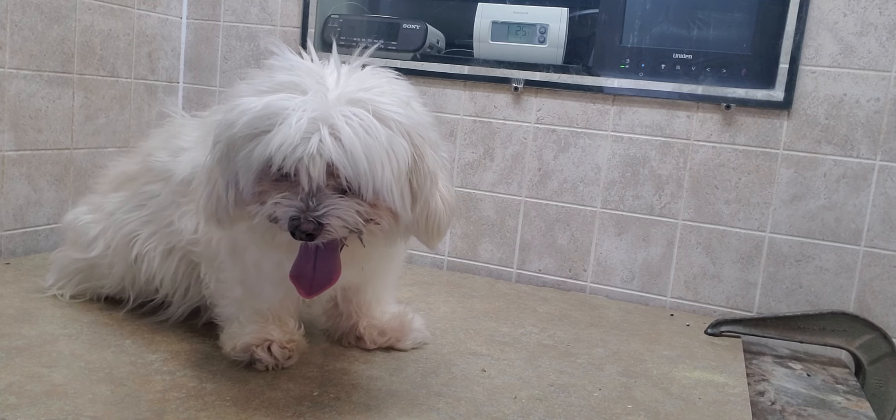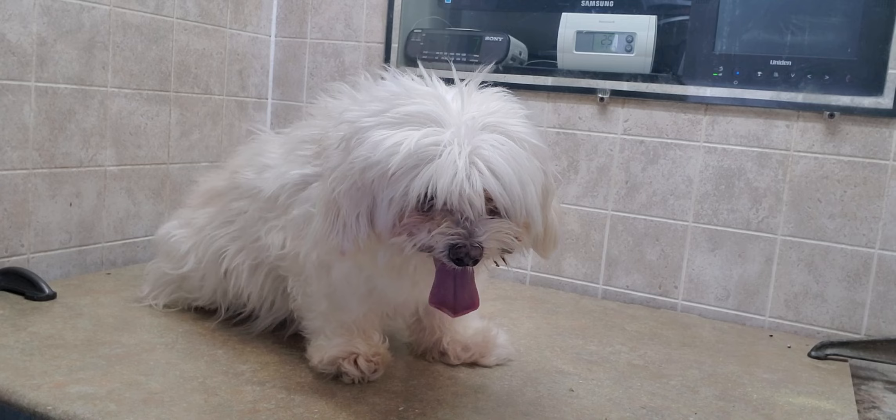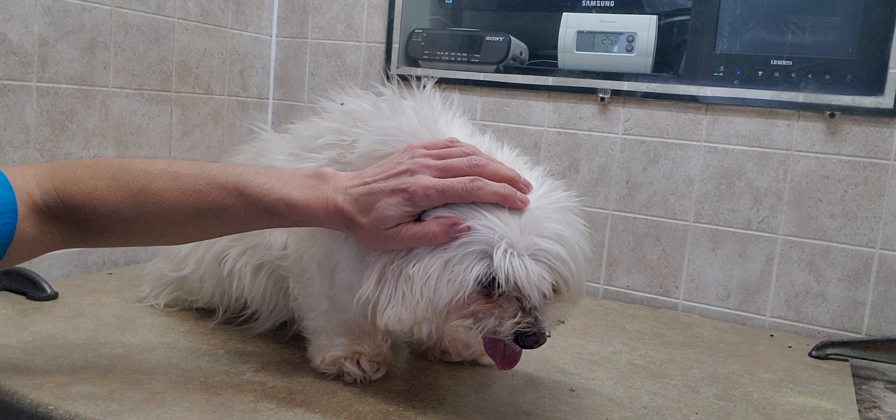Hi everyone, this is Lisa from Canine Clips dog grooming tips, and this is Snow. Snow is going to help me demonstrate how to clean up your dog's face when it's grown in quite heavily.